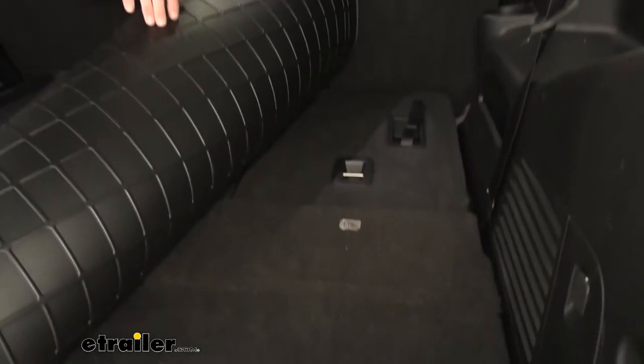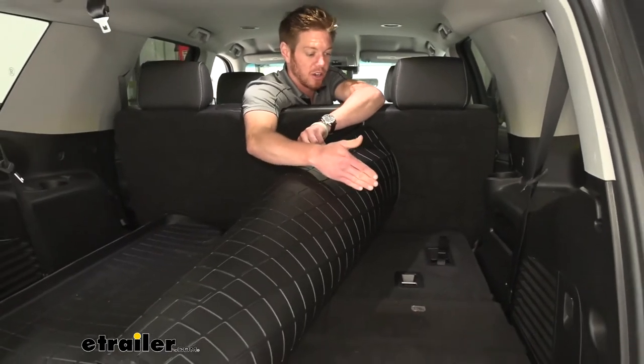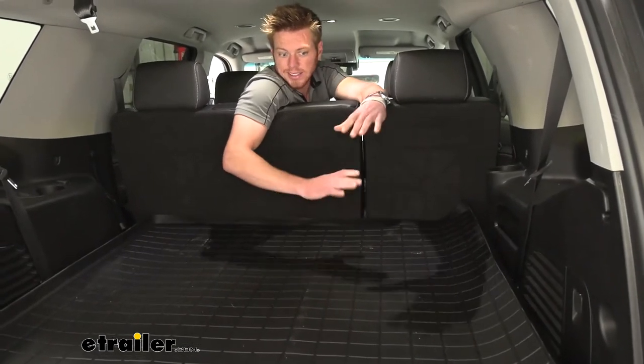This stuff is extremely hard to clean. This is pretty much a brand new car and it's already kind of dirty. We haven't really had a whole lot of people in here yet or cargo and it's still kind of dirty.